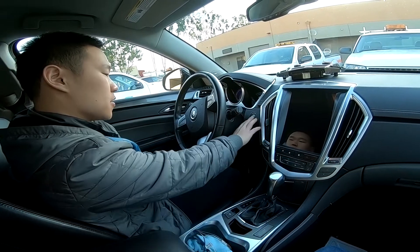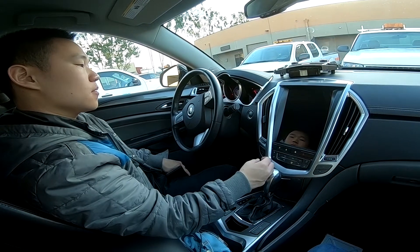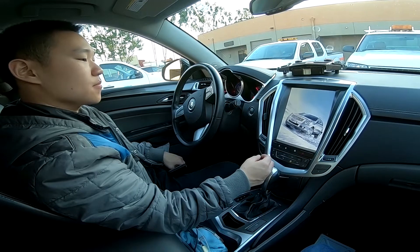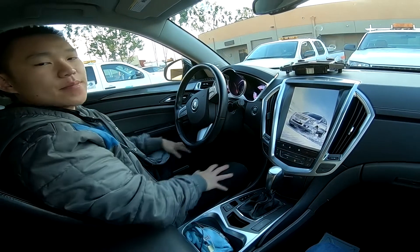And if we start the car again, it should boot up. Alright, thank you guys for watching. Bye, guys.